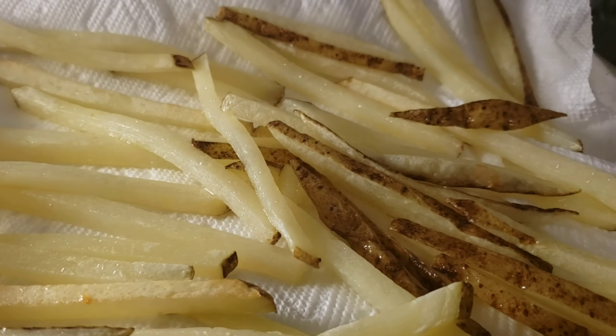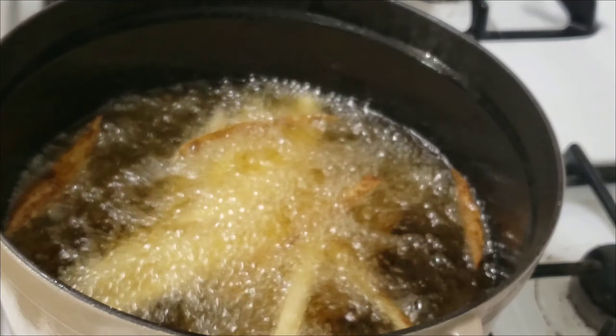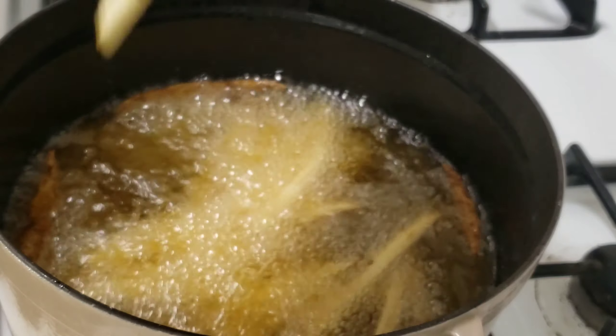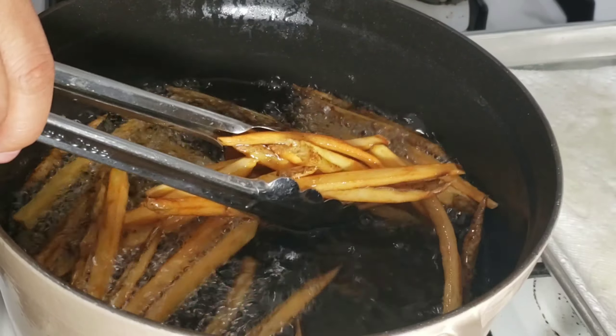After these guys have cooled down and come out of the freezer, they look a little bit drier and they're a little bit firmer. Then we drop them into a pot of oil at 365 degrees for about four to five minutes — this doesn't take long. Once they all start floating to the top and become a light golden brown like this, they're done.